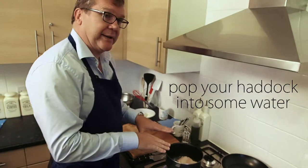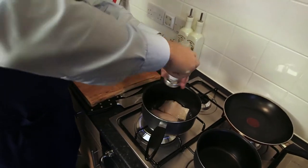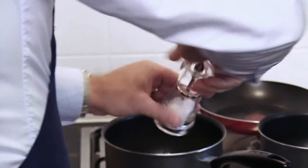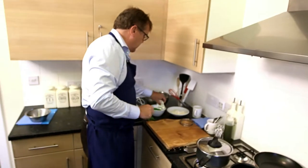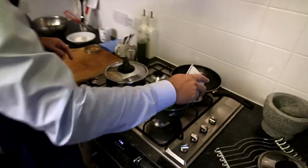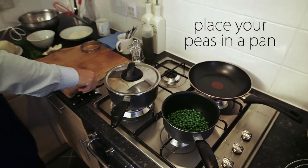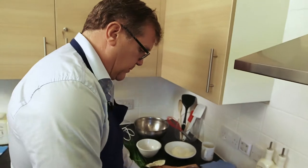I've just popped the haddock into a little drop of water and I'm just going to put some salt. We just need to cook that for a couple of minutes. We can get our peas here and pop them into the pan because we just need to warm those up. Can you use frozen peas? Yeah, they're frozen peas — the good old garden peas.